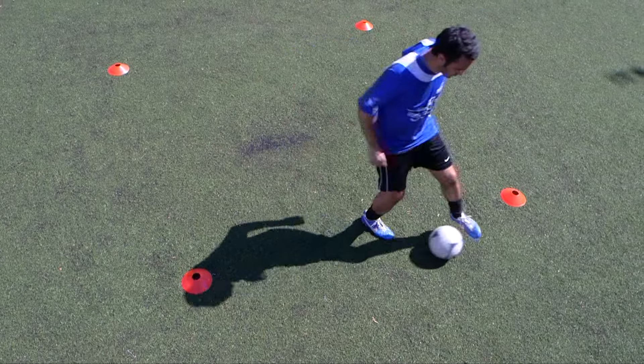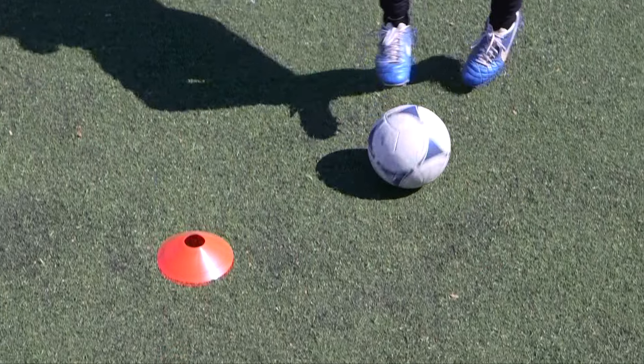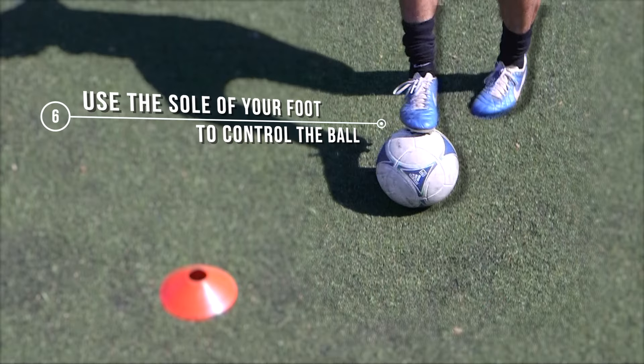Just like when moving left to right, when moving forwards and backwards, use the sole of your foot to control the ball.